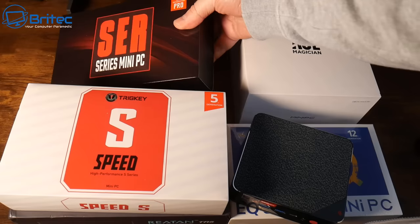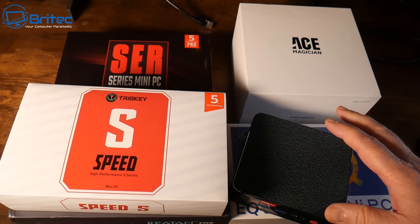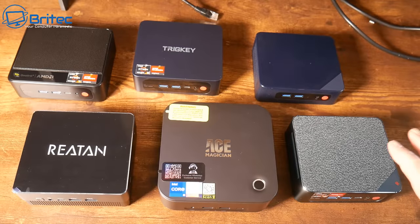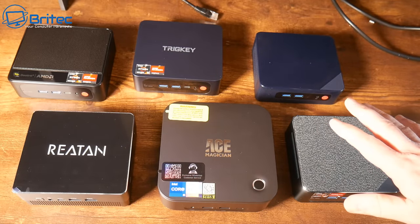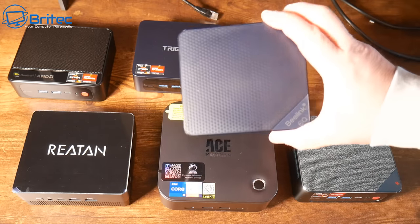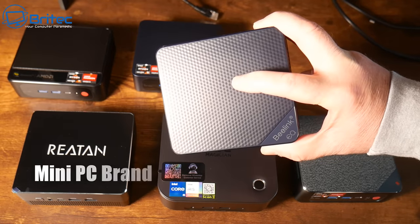You have to do a lot of research, look at a lot of videos, and see whether these mini PCs are actually performing the way you want them to. For instance, if you want a video editing mini PC, can it video edit? Can it play AAA listed games? A lot of these questions will arise and people can gloss over them in their reviews.